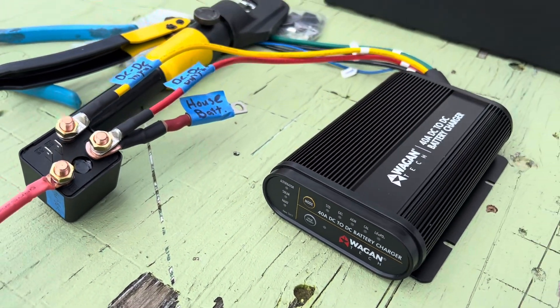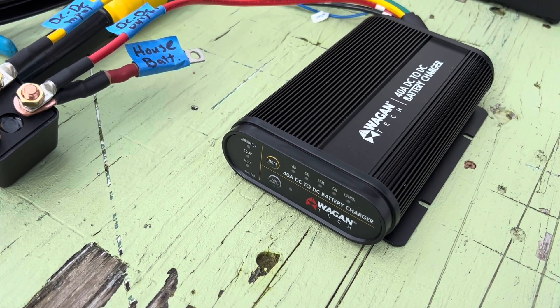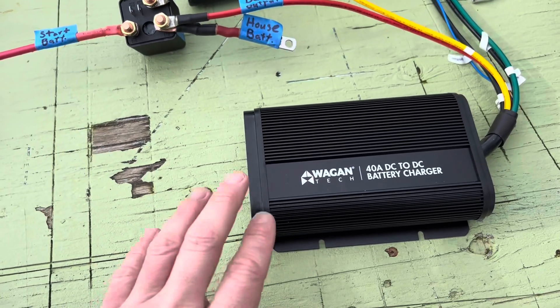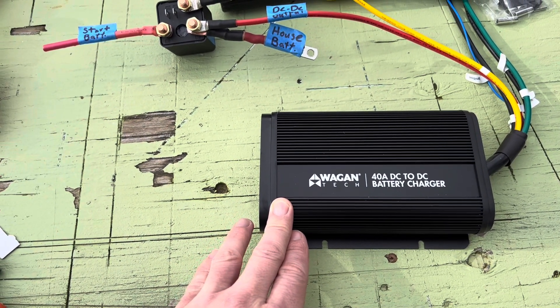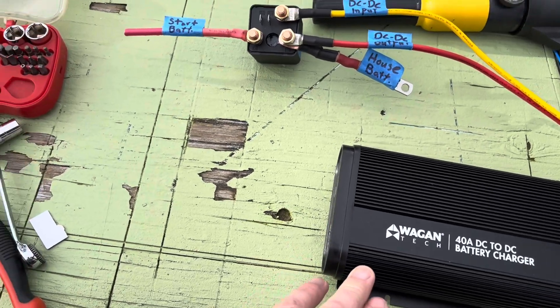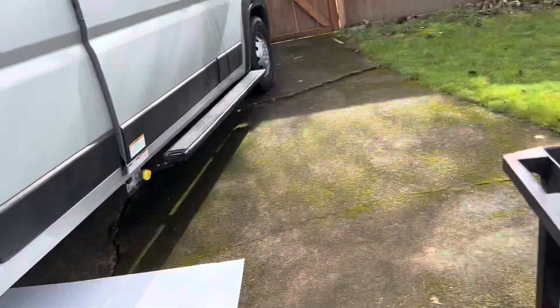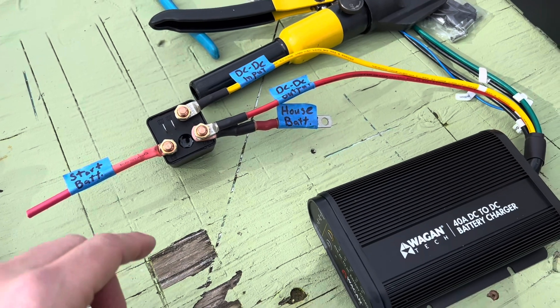I'm just going to document what I'm doing here. I've got a Wagontech 40 amp DC to DC battery charger — it is water resistant so we can go underneath the vehicle, which is where all of the electrical is on this Winnebago Solis.